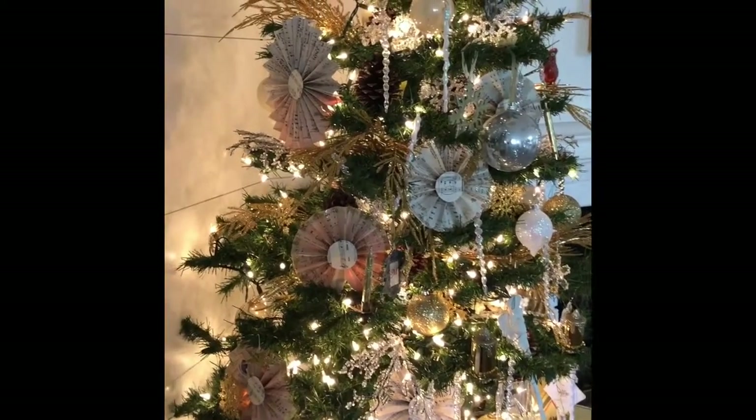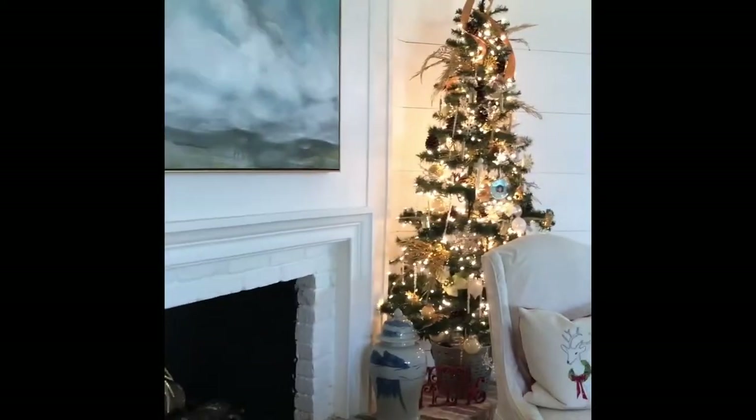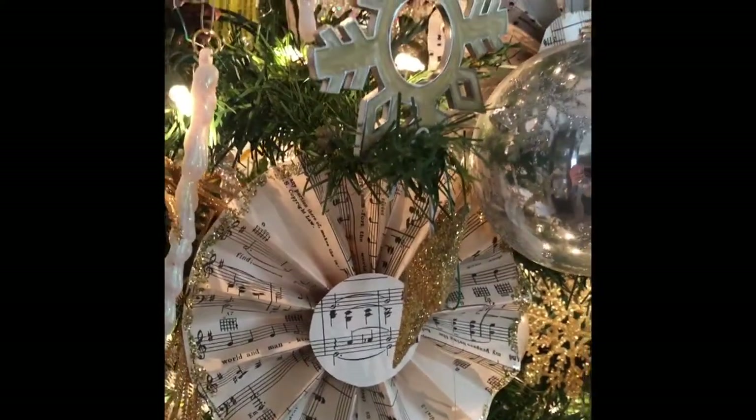I'm going to show you real quick how they look on my Christmas tree. Here's one of my trees with the fans on there. I have another tree on the other side of my fireplace, but I've only put the fans on this tree. I like to tuck my ornaments deep inside into the tree — I don't like to just hang them right on the edge.